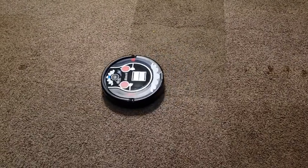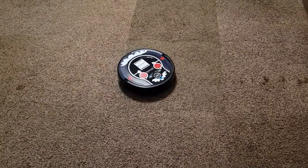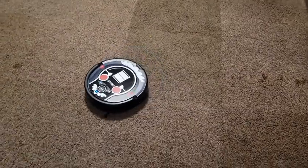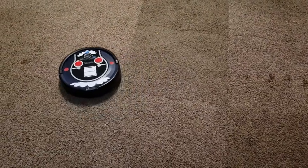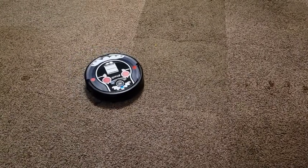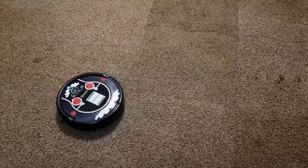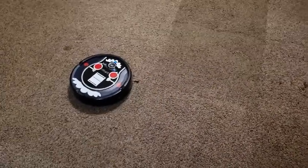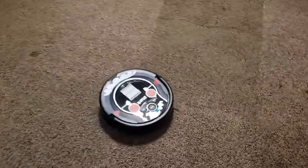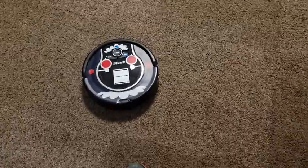If you've got one of these and it works right, it is super smooth — it just rolls, bumps against things, turns a little bit, and keeps going. This one is jumpy and just going in circles, not really doing anything. We've had this thing for two weeks now; bought it on a Black Friday sale, figured we'd buy a $500 vacuum for $200.